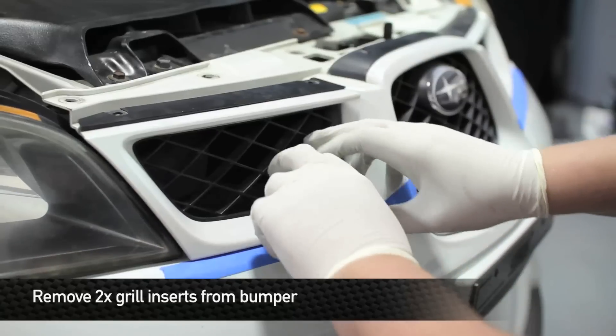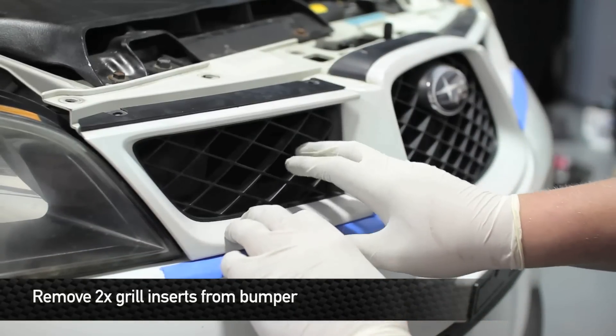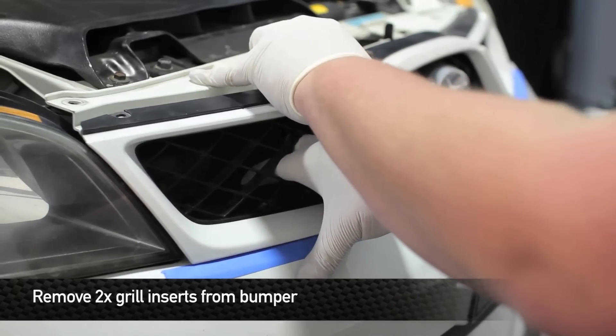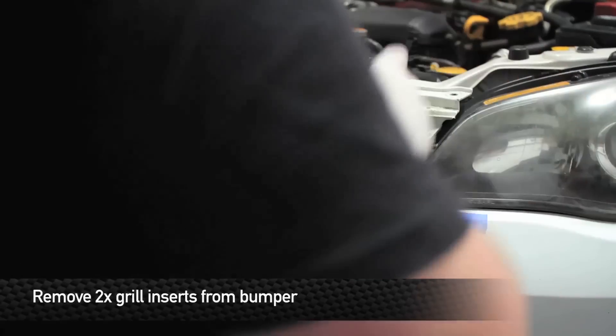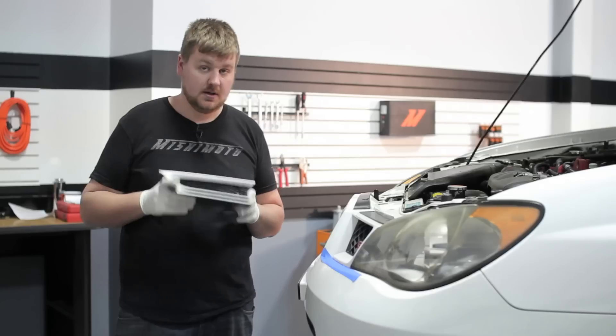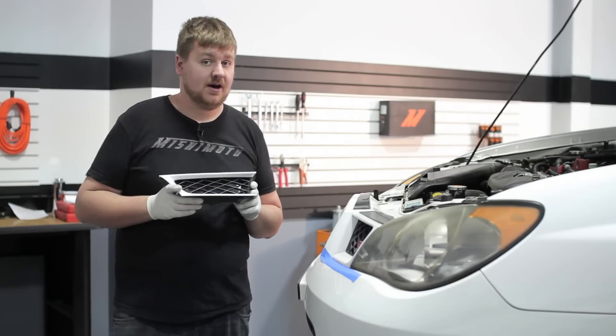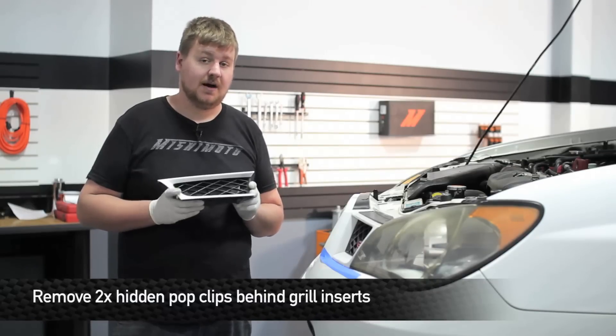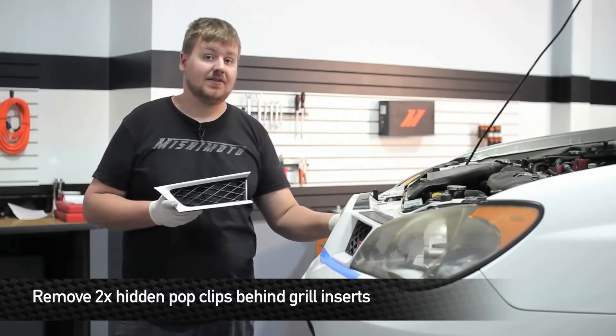Next we're going to remove the side grills. If you're asking yourself why we're having you remove these little grill pieces, it's because Subaru actually hid two of the pop clips to remove the bumper behind these.